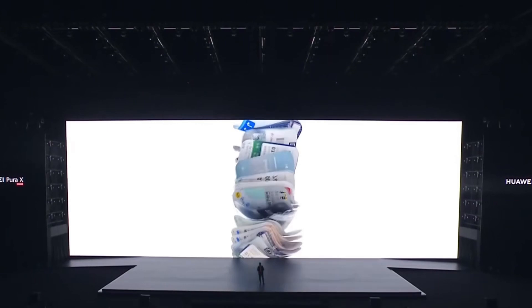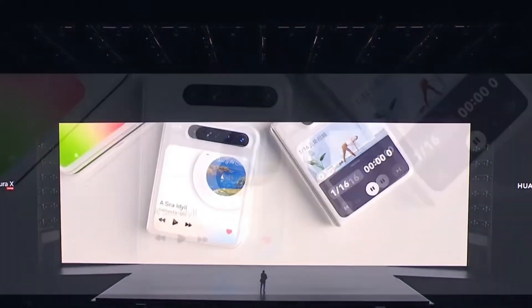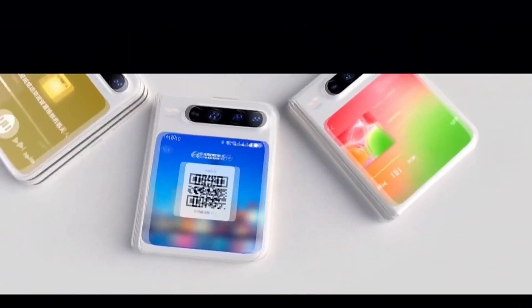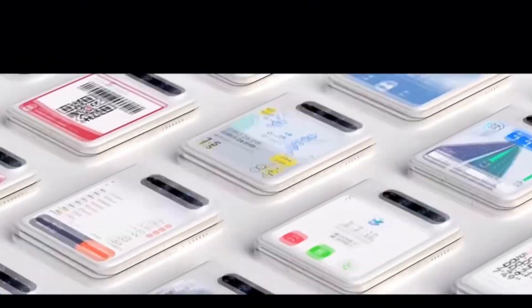Huawei's decision to follow Apple's lead in chip design is a smart one, as it not only elevates the performance of the Pura X, but also signals the company's commitment to competing with the best in the industry. As of now, Huawei appears to be ahead of other chip makers like Qualcomm and MediaTek in terms of adopting this advanced chip packaging technology, and it's clear that the company is looking to push the boundaries of what's possible with its devices.